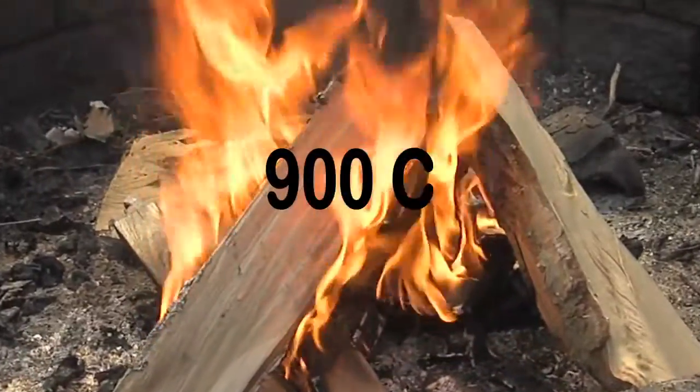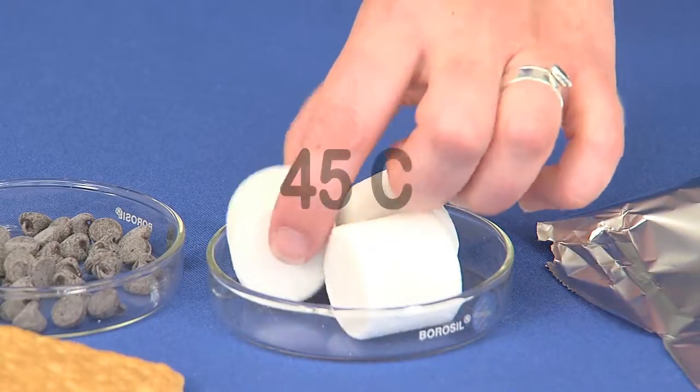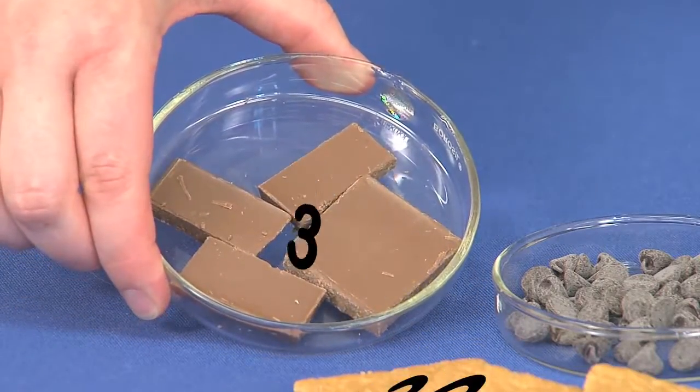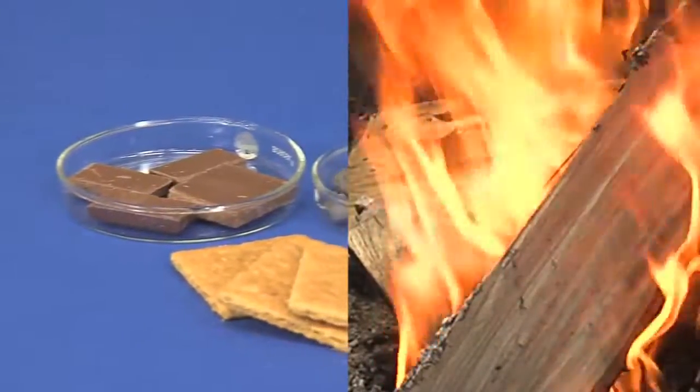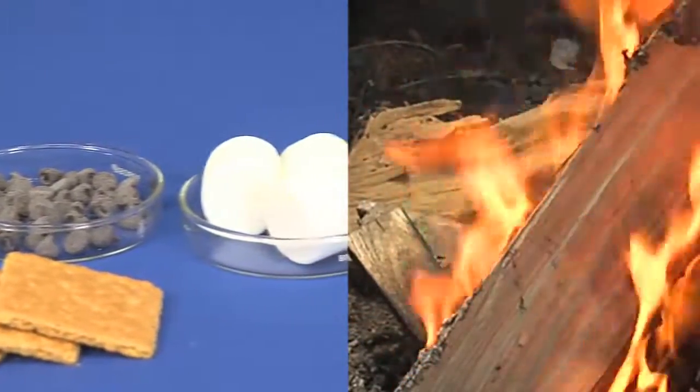A medium-sized campfire has an average temperature of 900 degrees Celsius, while the melting point of a marshmallow is around 45 degrees and a chocolate bar is around 32. This can make it very difficult to find the perfect distance from the fire to make the ingredients melt but not burn.